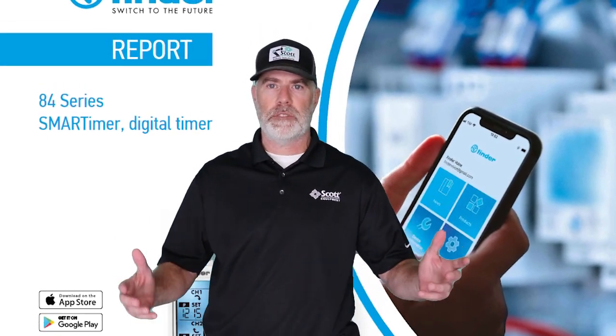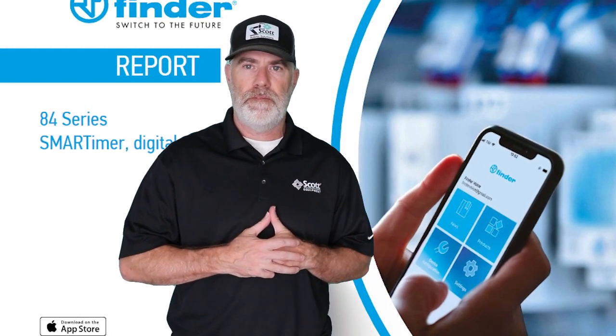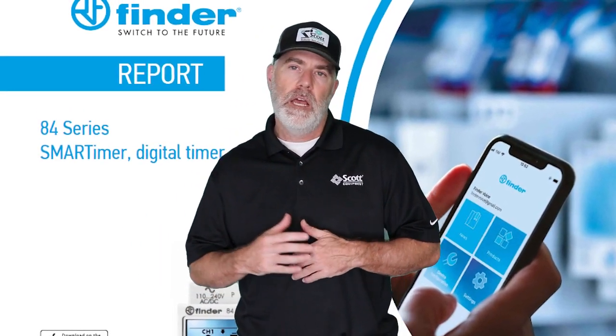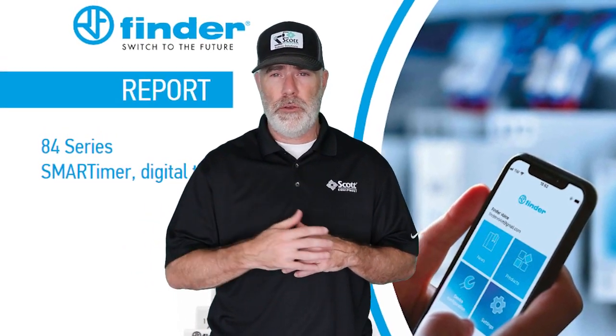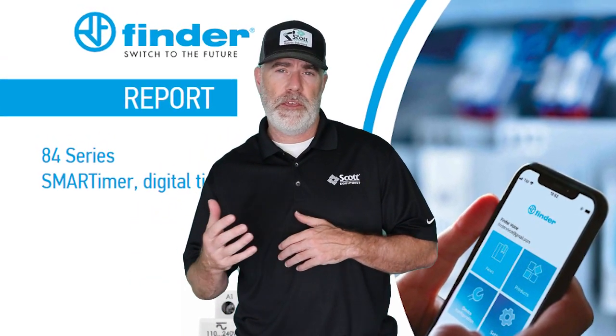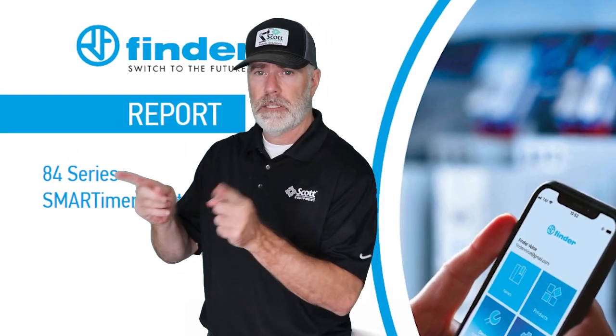What's up Industrial Automation World, this is Mike with Scott Equipment Company. We're really happy today — we've got Ellis Edwards from Fender Relays here with us. He's going to talk about the Series 84 Smart Timer, which has some pretty unique technology that we think you'll find really interesting. So I'm going to send it over to Ellis — take it away, Ellis.